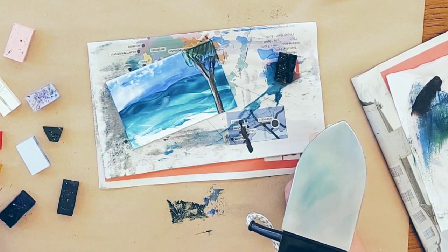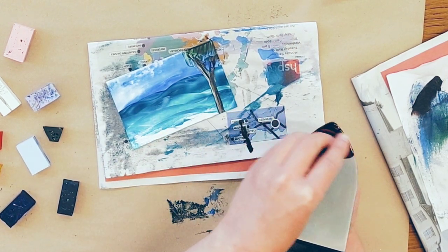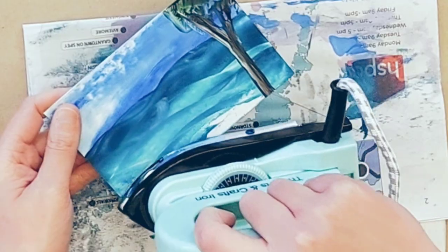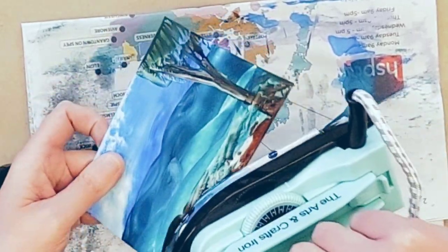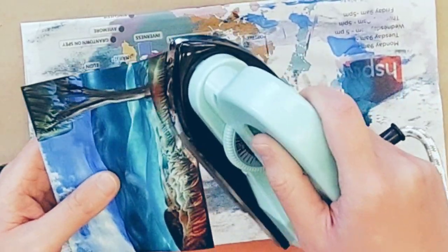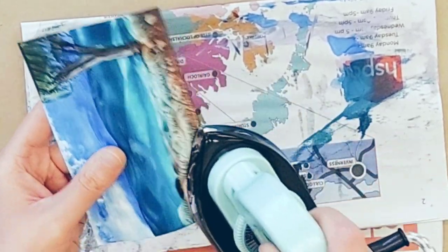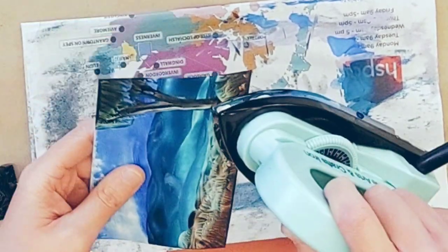Now we just need a little bit of foreground detail. I'm going to take the brown again, just onto the point of the iron, and with some white. I'll take the iron this way — dab it all the way along, go back, keep dabbing, turn the iron, keep dabbing until it looks nice. You can cover up the base of the tree trunk there and make it blend into the landscape.